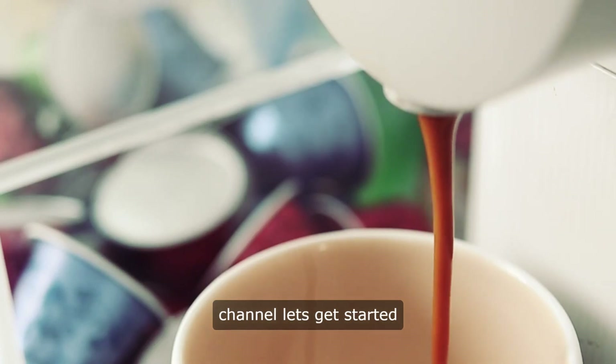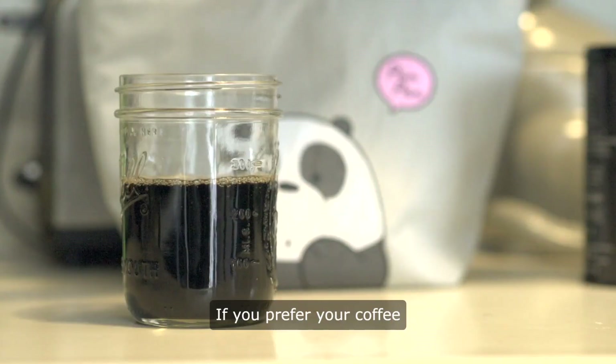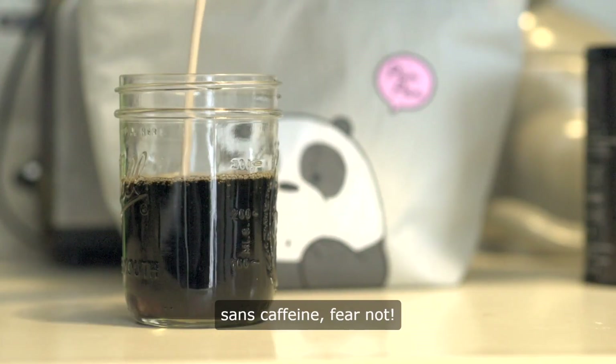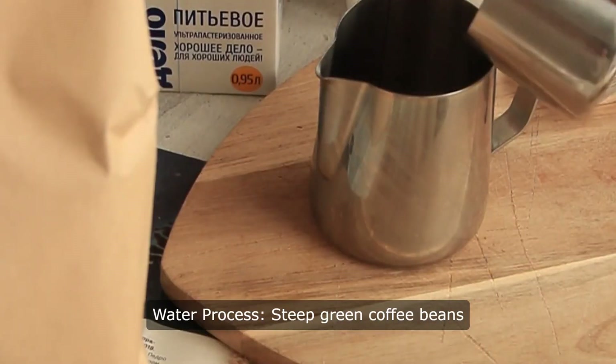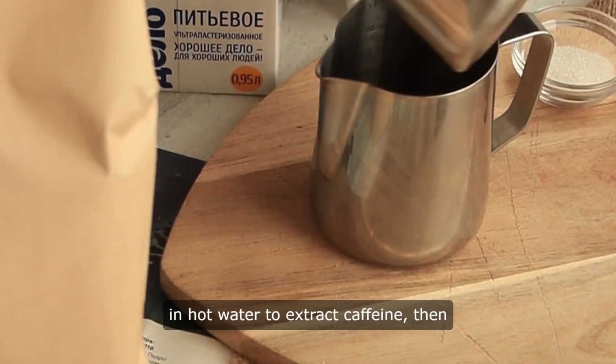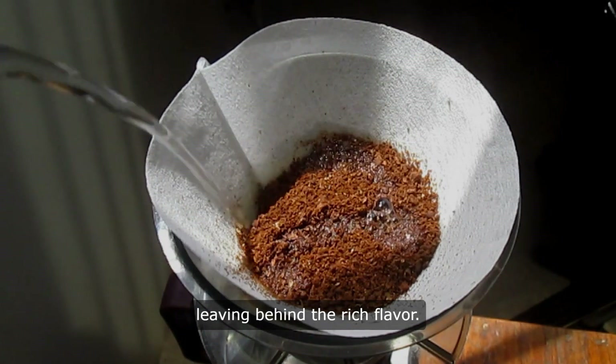Hello and welcome to our channel. Let's get started — how to remove caffeine from coffee. If you prefer your coffee sans caffeine, fear not. Here's how to decaffeinate your brew. Method one, water process: steep green coffee beans in hot water to extract the caffeine, then use a carbon filter to remove it, leaving behind the rich flavor.